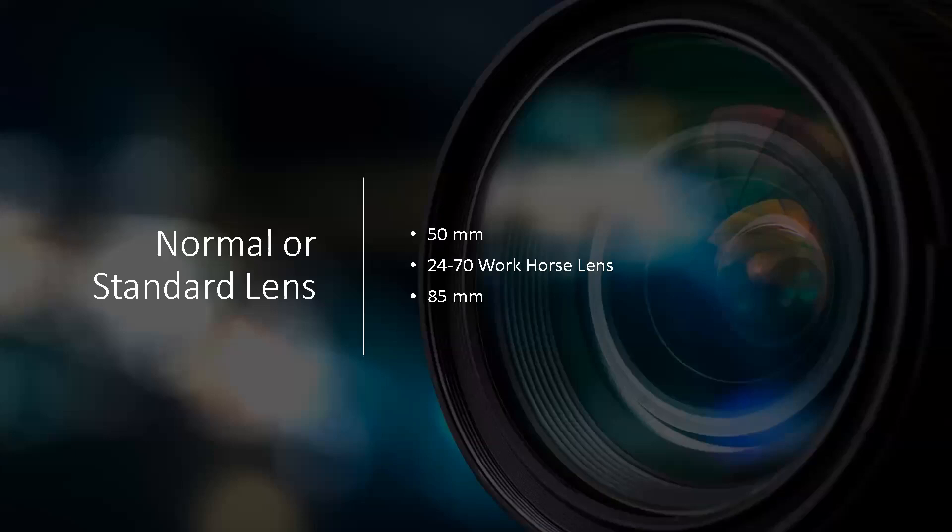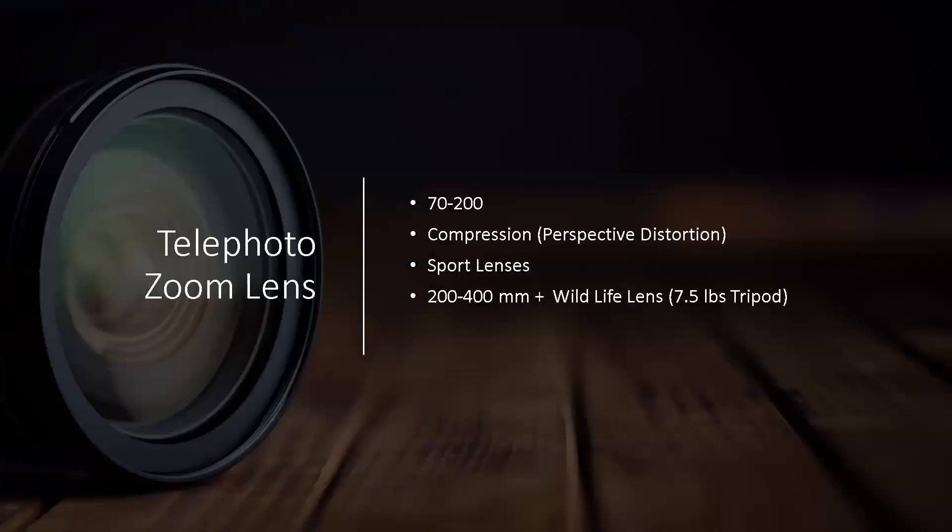Normal lenses: your 50mm nifty fifty and 70-200 are your workhorses. Product photographers and headshot photographers will often work in this range. The 85mm is popular with portrait photographers, but it can be tricky — the depth of field is so shallow that you can have someone's eye in focus while their ear is out of focus. When your aperture is that wide open, you have to really think about where your focus point is.